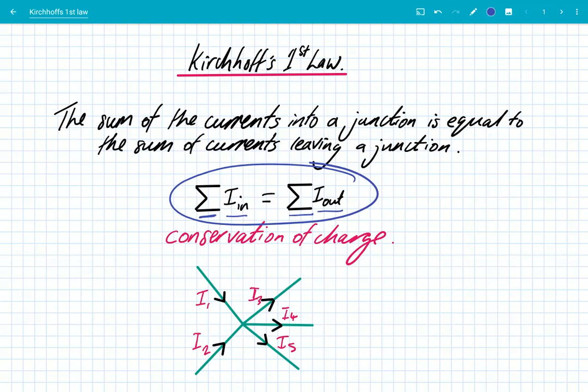And this is conservation of charge. In physics, there are a number of quantities that have to be conserved — energy, momentum, and charge is another one. We can't destroy electrons, and therefore we can't destroy the charge on them. So we've always got to conserve the total amount of charge in any situation.